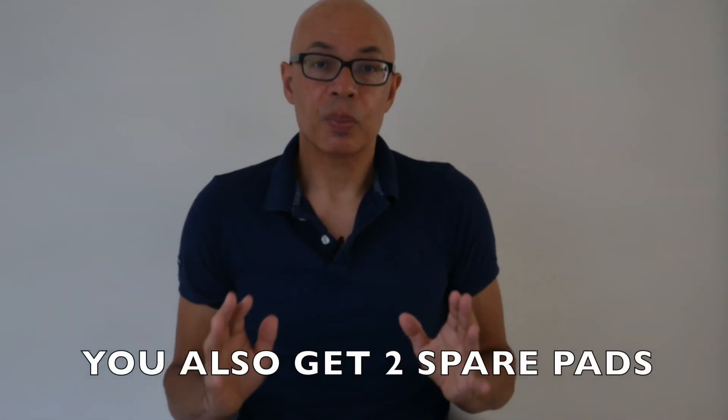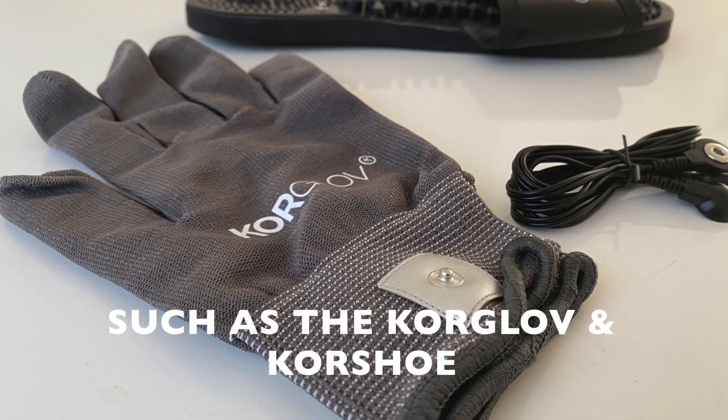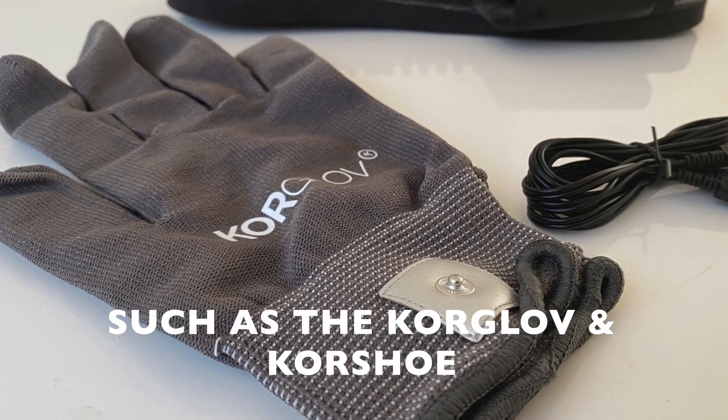There are various other attachments that you can use with the MyTouch, which I won't go into in this particular video. For example, there's a glove and a shoe which you can use to more specifically manage pain and enhance athletic performance in those body parts.